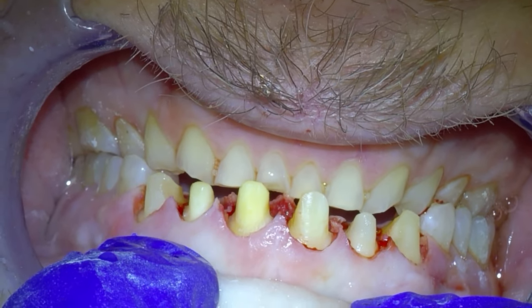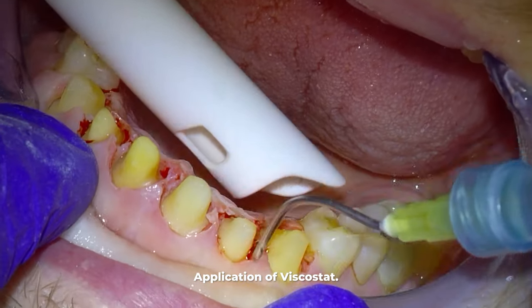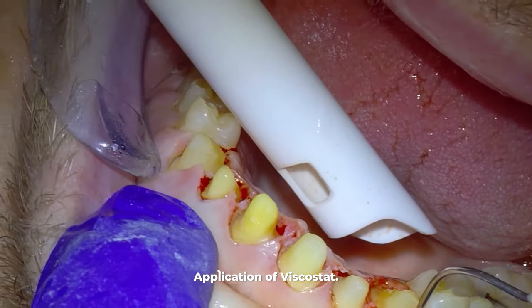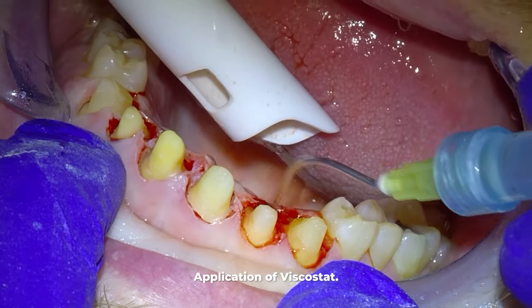I know it looks really odd, but this is the base from which we will build everything back up. If you think you couldn't do this, just remember there are tons of Hollywood stars out there who have crowns and veneers, and this is what their teeth look like underneath.